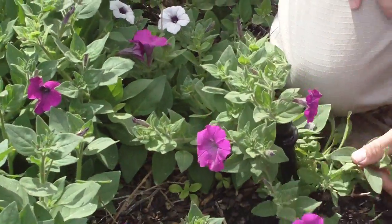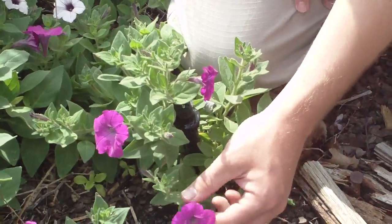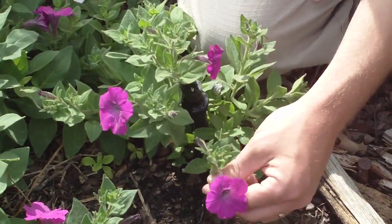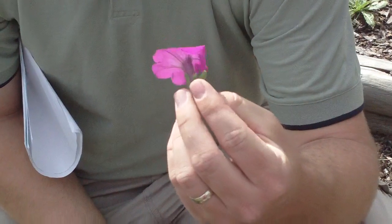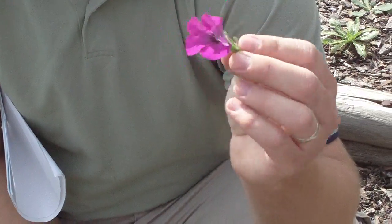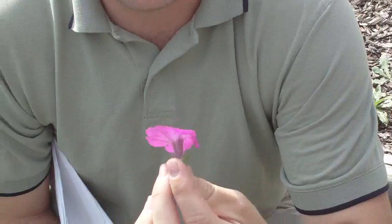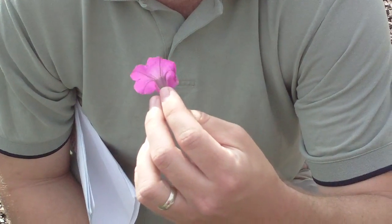Especially on the stem, you can see it really clearly. The whole thing has a sticky feel to it. And then you get these trumpet-shaped flowers — a lot of times if kids draw flowers, they're going to draw something that looks really similar. When I think of a true sort of flower, I think of a petunia a lot of times.